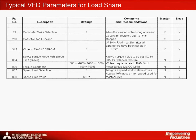This chart shows some typical parameter settings for the A700 VFD. The autotuning parameters are the same for both the master and slave drives and are just the normal ones used to put the drive into open-loop RSV mode. By setting parameter 77 to a 2, we can write new parameters into any of the drives along the network.